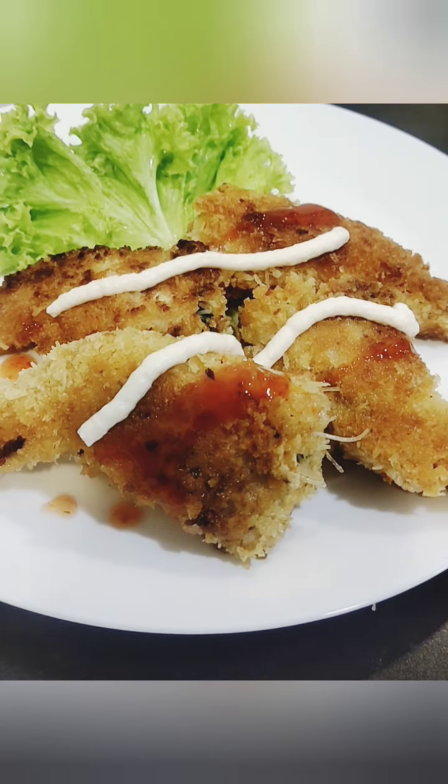Finally, we will cut the rice noodles in the pan. When we cut the rice noodles, we will mix everything.